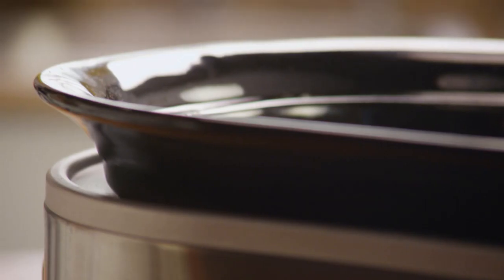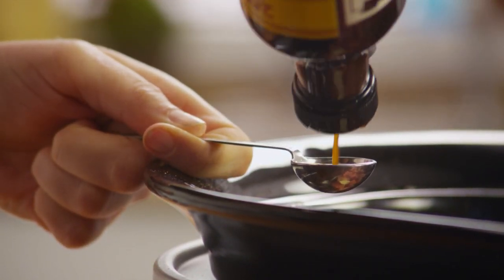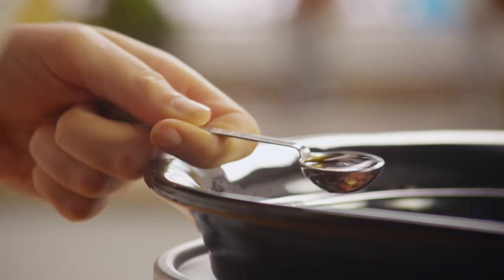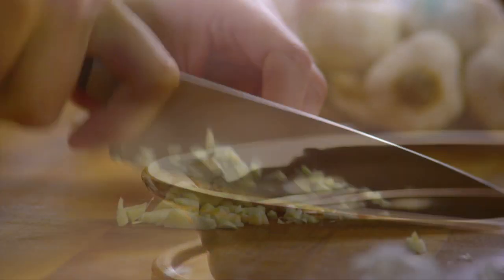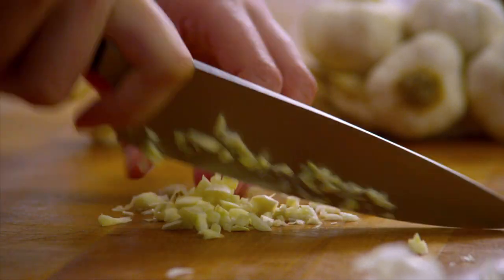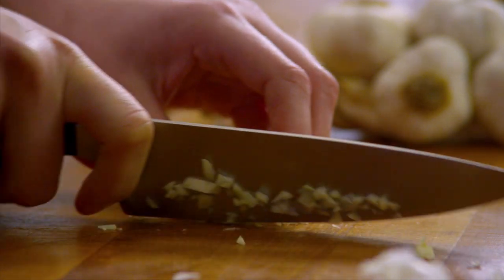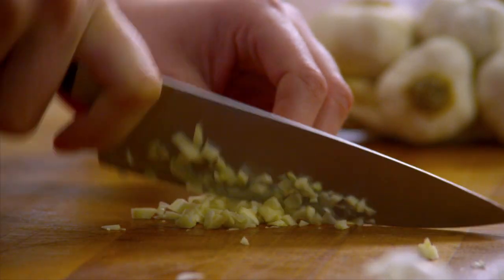Add one bay leaf and one teaspoon of Worcestershire sauce. Next, mince one clove of garlic. If you like, you can use those small frozen cubes of minced garlic — they taste just like fresh and are a terrific time-saver. Add the garlic to the slow cooker.